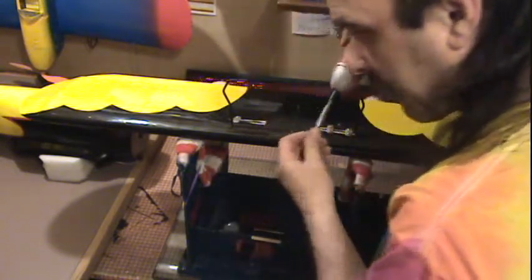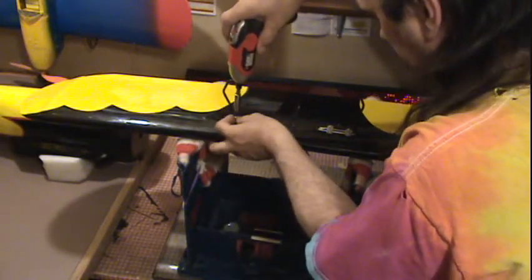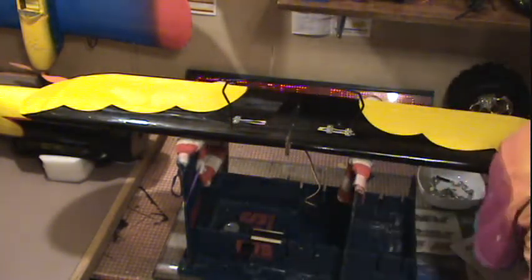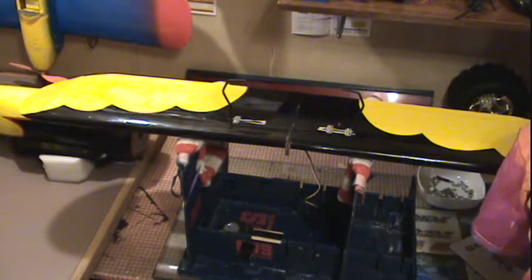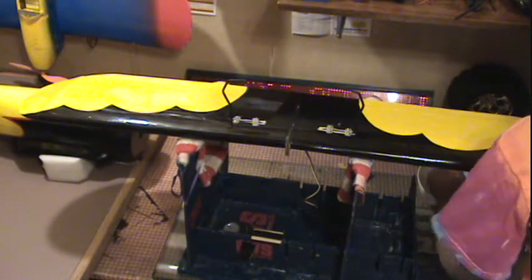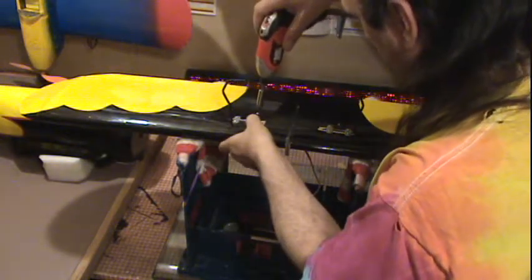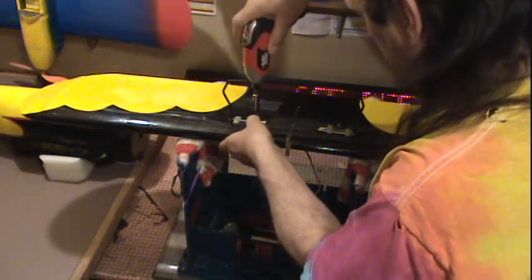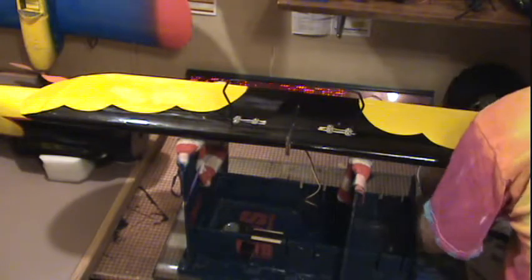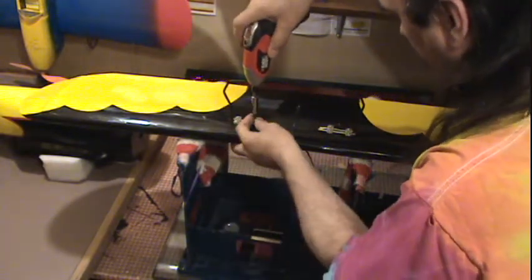It's getting short on screws — I must be getting close to being done. I know I have the cowl mounted. I have to do the motor mount next. I've got a little more cutting on that — cut the motor mount down just a bit. We'll mount it on the front, then put the cowl on. And I'm hoping for tomorrow.